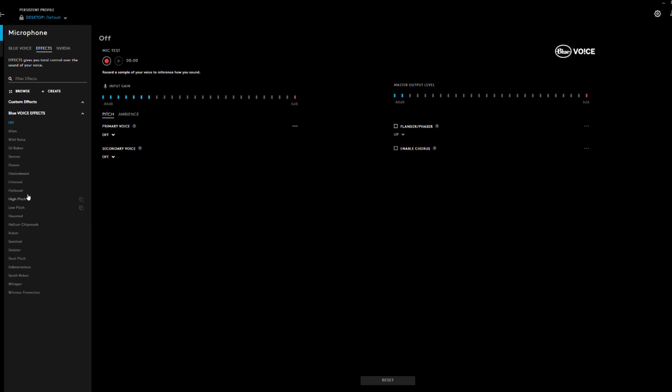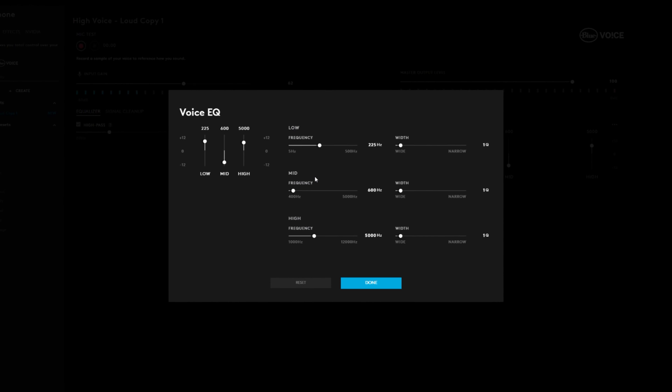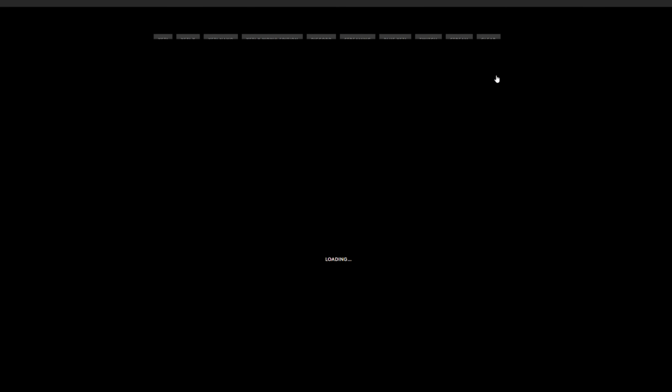Let's start with arguably the most important aspect of your streaming and gaming setup: the microphone. These come in two categories — either USB based microphones or XLR based microphones that'll probably need to be plugged into a mixer.